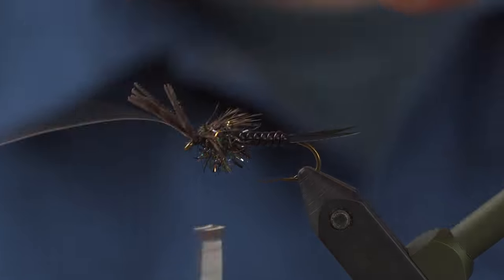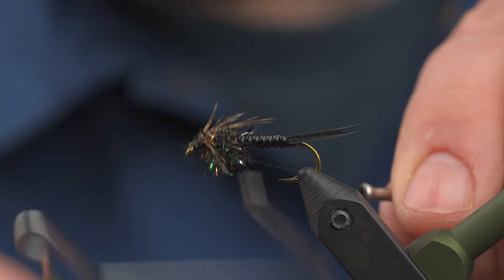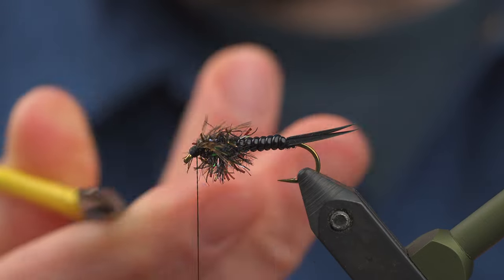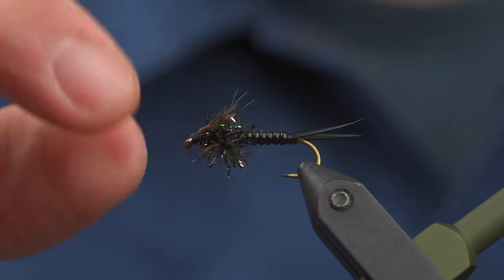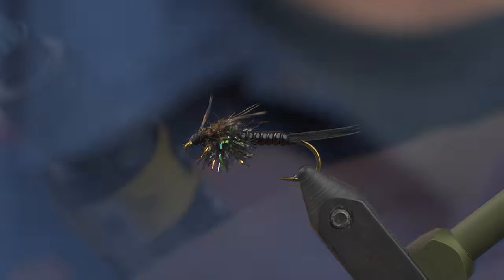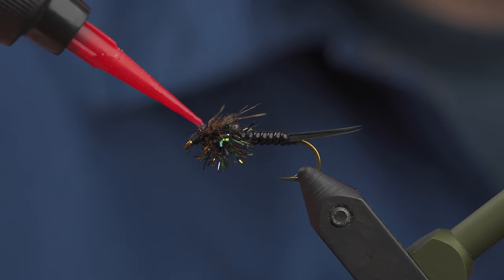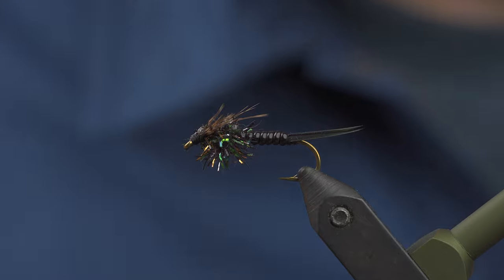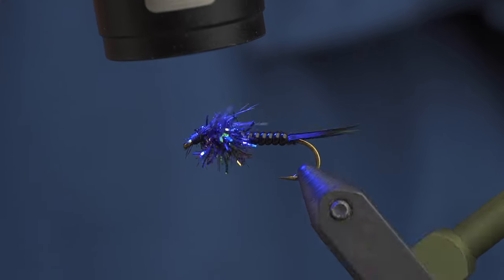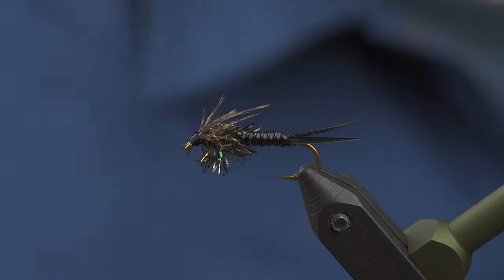It all kind of finishes at the same time here. Reach in with your scissors, grab that whip finish — you can do one or two depending on if you're using any adhesive. You're going to get a really buggy looking stonefly out of this. To finish off the wing case, I generally use a little bit of UV epoxy to create a nice bubble and make for a really durable fly. Hit it with the light, add it to your box, and get fishing.